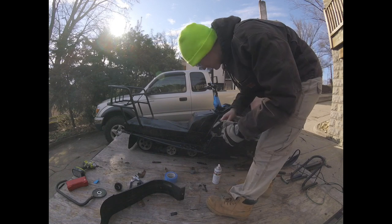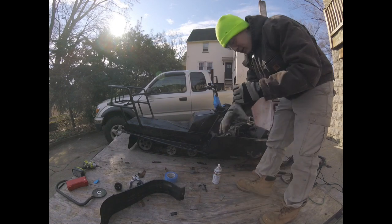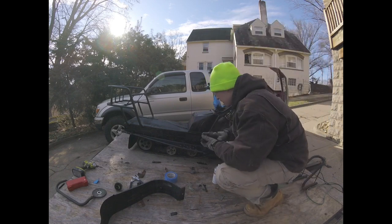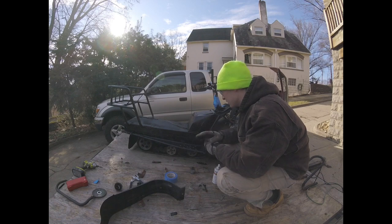Alright, we'll let that tack up and then go for another coat. As you guys can probably see, it looks a lot better. I'm also going to be doing a whole new seat for this — new seat foam and a new seat cover.